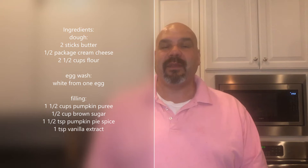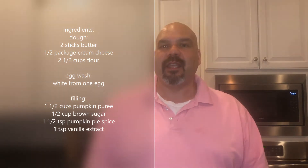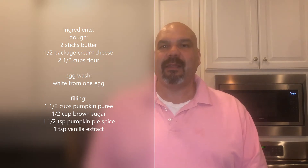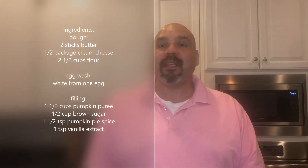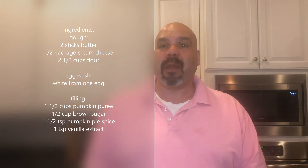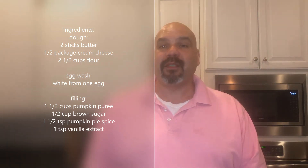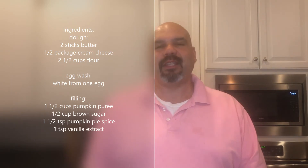For the dough, we just need two sticks of butter that's been softened, a half package of cream cheese that's also softened, and two and a half cups of flour. The egg wash is simple — we're just going to use the whites of one egg, beat that up, and put that on top of the finished pies. The filling is one and a half cups of fresh pumpkin puree, a half cup of brown sugar, one and a half teaspoons of pumpkin pie spice, and one teaspoon of vanilla extract.